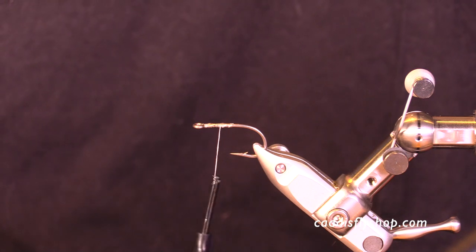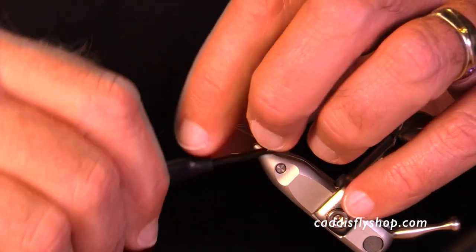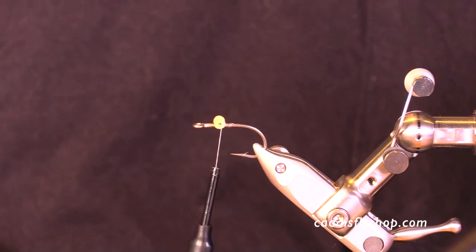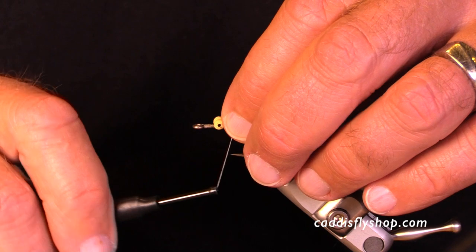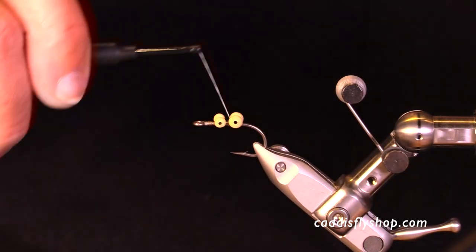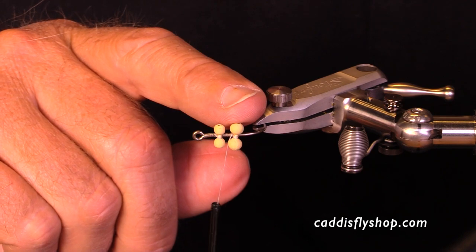Now let's talk about the eyes we might use on this fly. The first consideration is that we want to adjust our weight based on how deep we're fishing these flies. You don't want heavy lead or even brass if you're fishing a shallow flats area. I'm showing here a medium and a large bead chain for size comparison. This is a size six hook, and I like the large eyes much better on a size six hook because it allows that fly to land with the eyes down more easily — the fly will swim the way you want it to better with the large eyes. If I'm going to use a size eight hook, the medium dumbbells would be just fine, but for this size hook I'm going to stick with the large eyes.